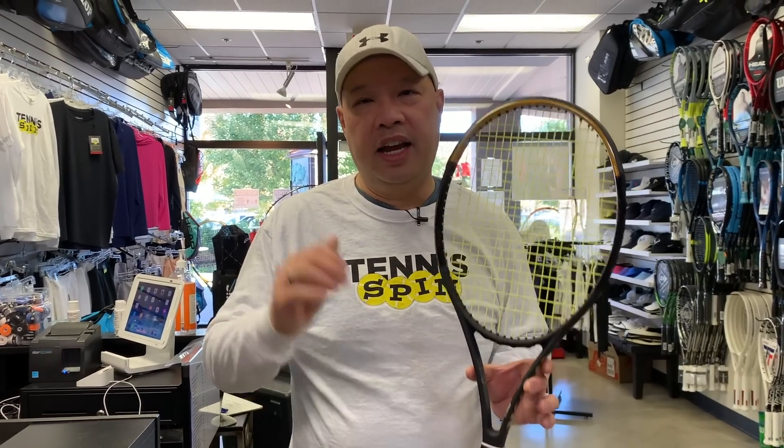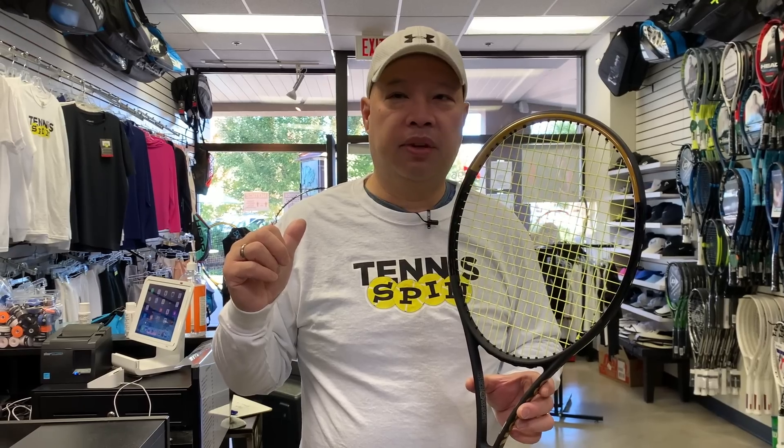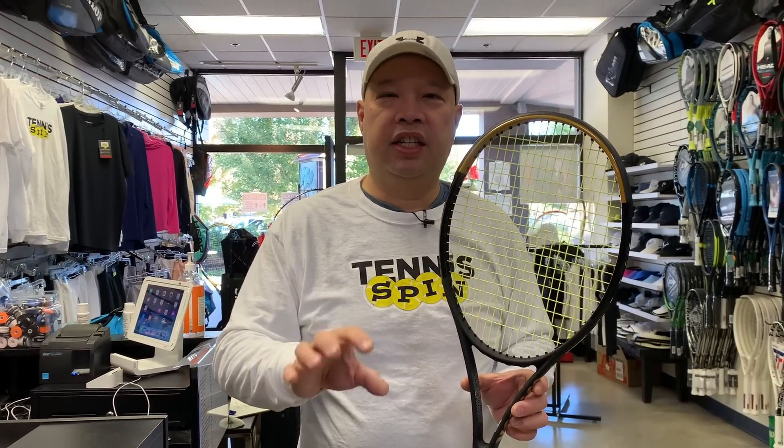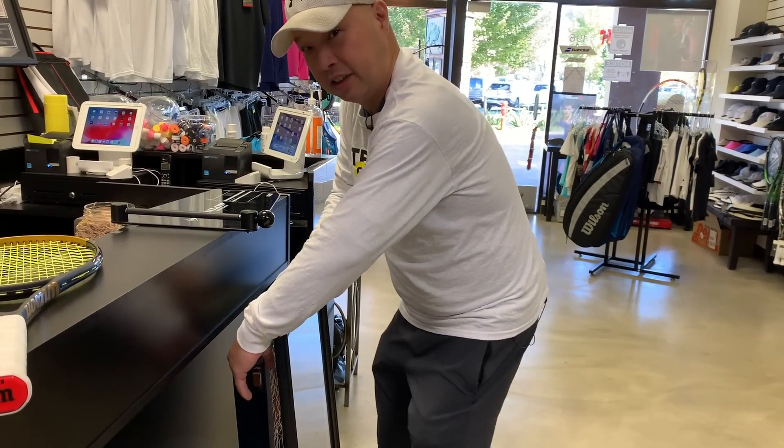I'm going to compare this new racket to Serena's actual racket from over 10 years ago and see what has changed besides the head size going from 104 to 102. So I'm breaking into the Serena racket case again.